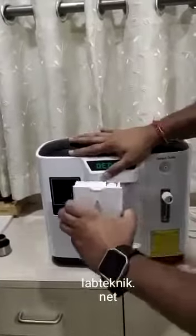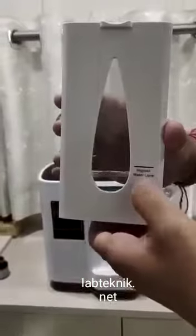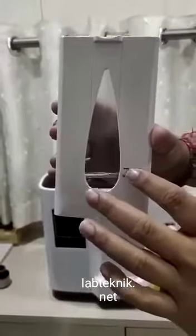First thing you need to do is fill this tank with water. The water level should not go above this line.